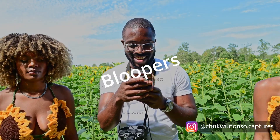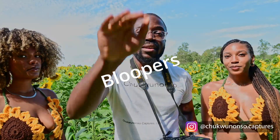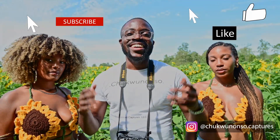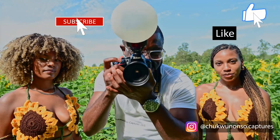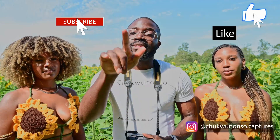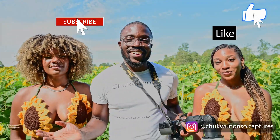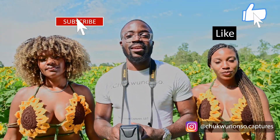Hey, what's going on everybody! This is Chukunongso Capturus, aka Mazzy, aka the photo cosmetic surgeon. Back and not in the photo lab this time — we're at the Sussex County sunflower field. Shout out to all my clients out there, you are appreciated. Special thanks to all the models and muses, we got two right here. You guys keep me inspired. One love to all my supporters on social media, you keep me going.